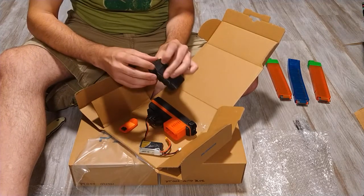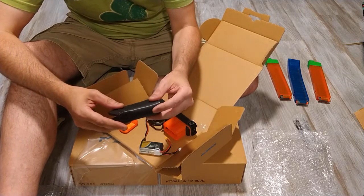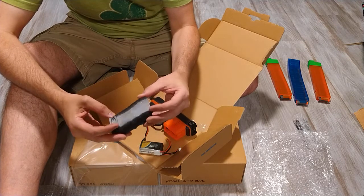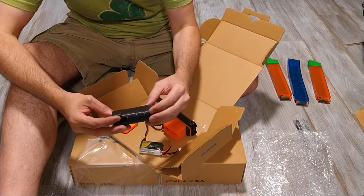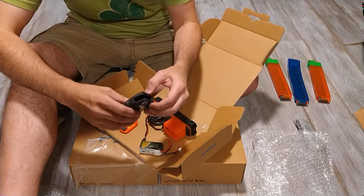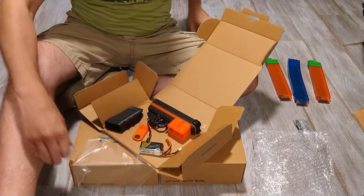Okay, we're gonna put this together. Oh man, that print quality — oh yeah! I don't print this good. Good gravy. I'm gonna pop the pin out and put the blaster together, and we'll be back.